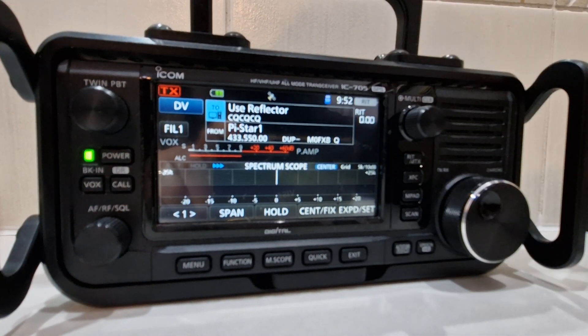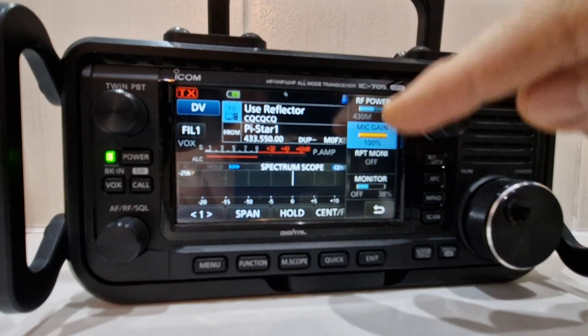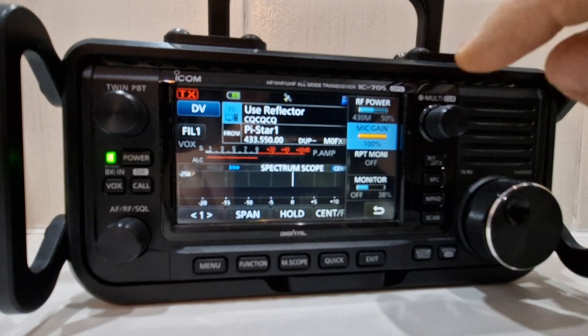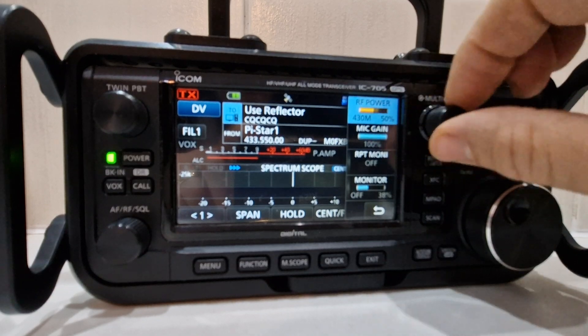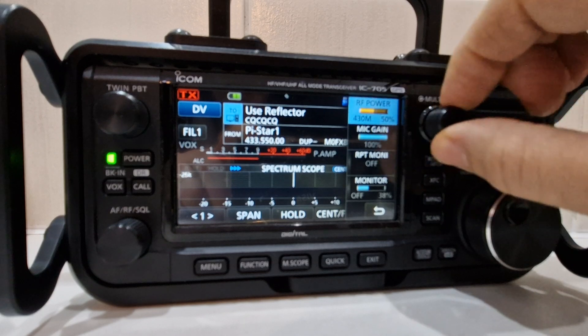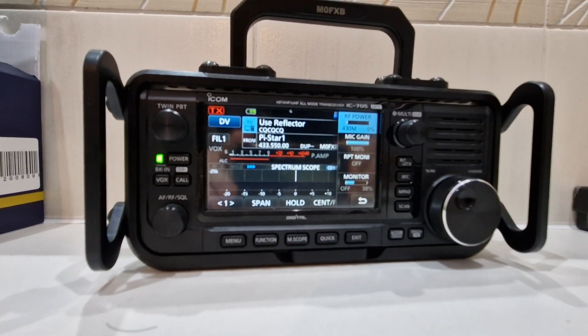If we just push the multi knob, there are many functions on it — you get different selections depending on what type of operation you're doing. At the moment it's on mic gain. If you just tap RF power, you can see it's only going to go to five watts because it's at 50%, since there's no DC power connected — it's just relying on the battery.